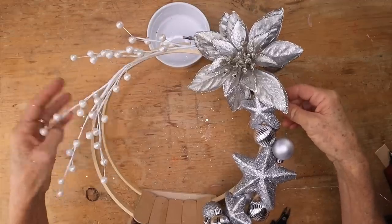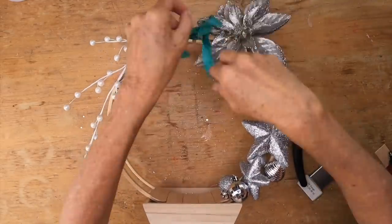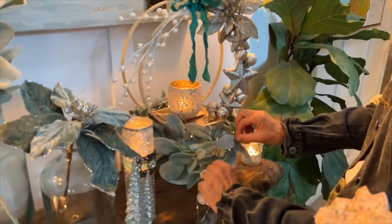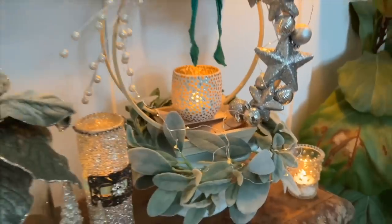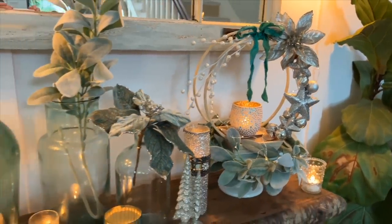Then I grabbed one of my flowers and this little pearl branch, held that down with a floral wire, and made a cute little bow. We're going to wrap those twinkle lights all the way around, and this turned out spectacular — I love the way this turned out.